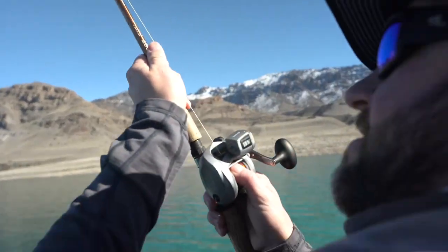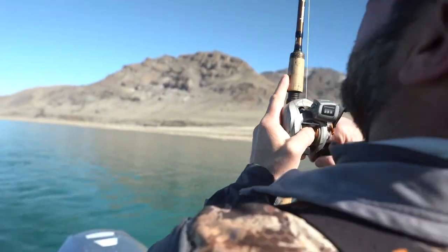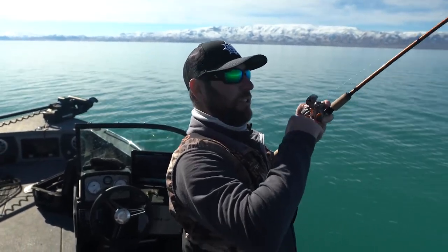Got him! Big head shakes — that's the one we're after. Dirty dancer comes through on the downrigger.